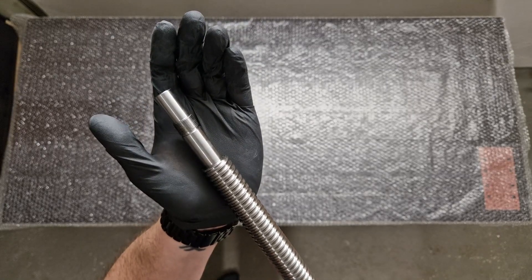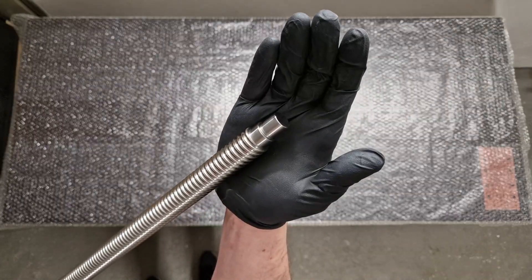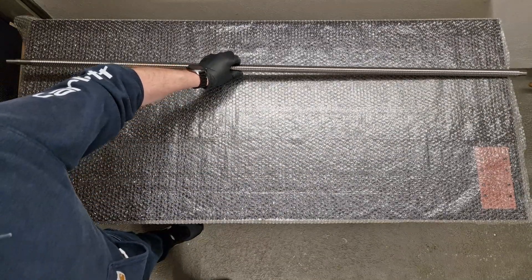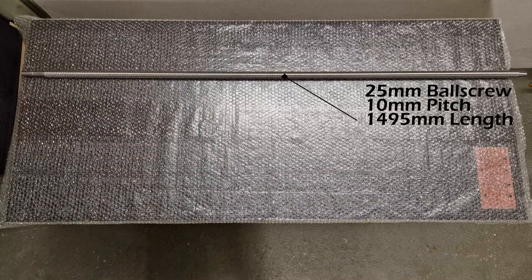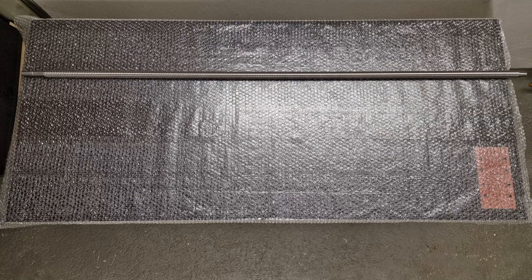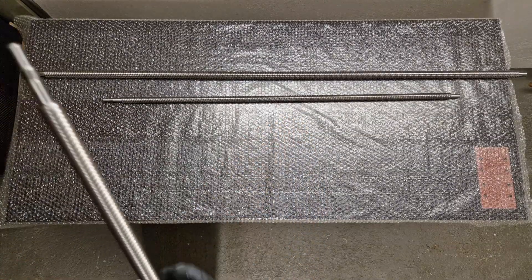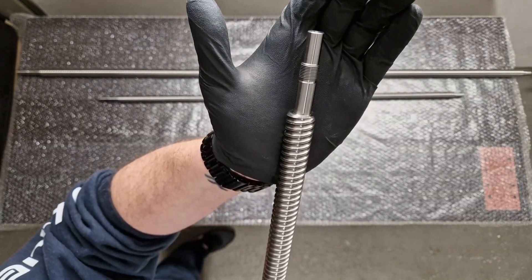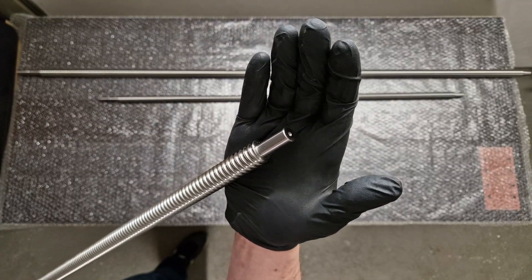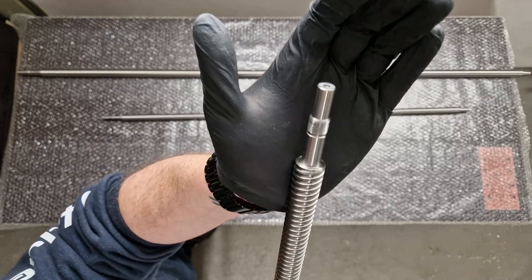I'm starting by showing off the machine surfaces on the ball screws. The ball screw right here is the 25mm ball screw with 10mm pitch — all the specs are shown in the video clip. Next are the 220mm ball screws, also with 10mm pitch, and the machine surfaces on the ball screws are just gorgeous. They are so cleanly machined, it's just awesome.